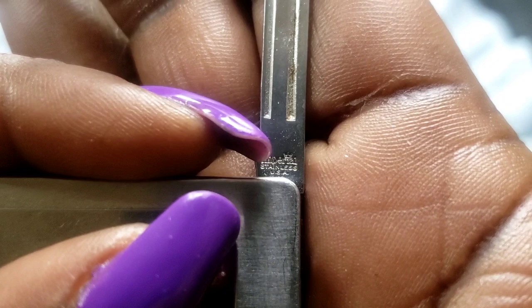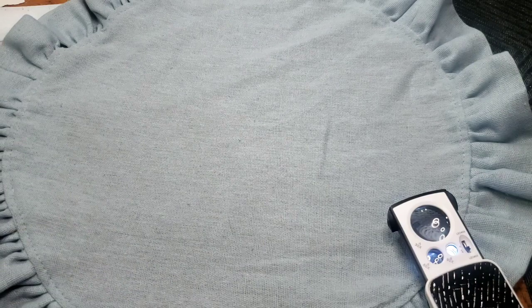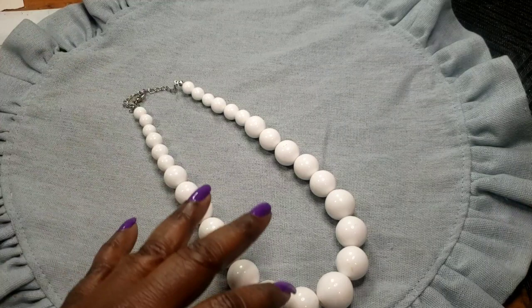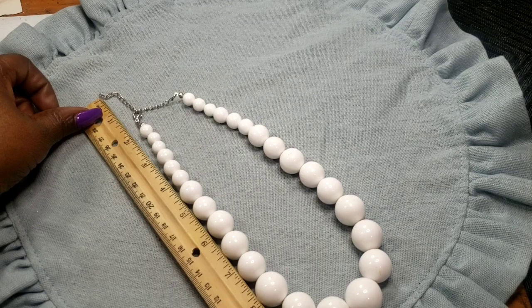Next we have this white puffy necklace — it has an extender, and the wearable inch on that is nine inches. Pretty puffy white.